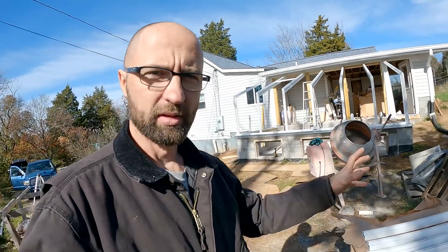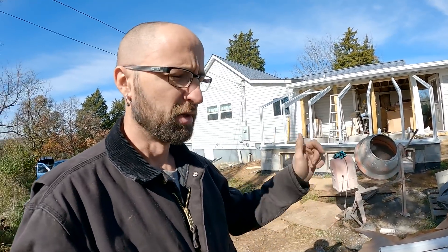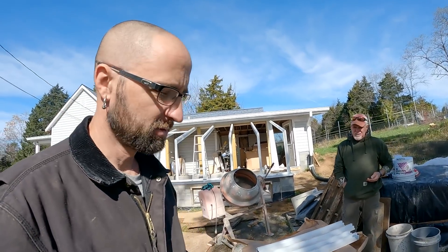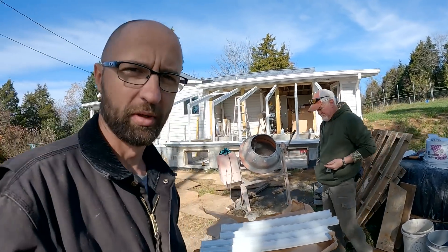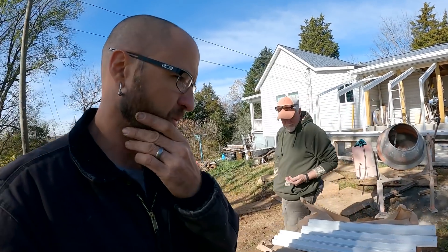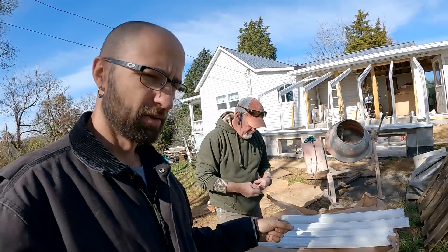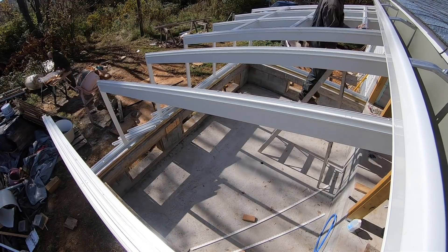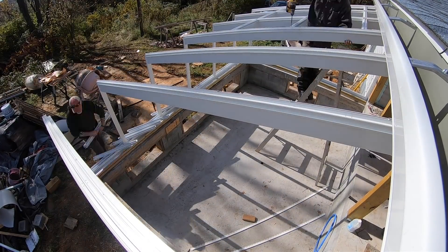Now that the sun finally started to come out and make things a little warmer, blew off all the frost. Still a little chilly but it ain't bad. We got everything square, measured six ways from Tuesday, and it's within a sixteenth — perfect all the way around. I think that's probably good enough for our purposes. These are the cross members; Buford's prepping them and then we'll start slapping them in place. Everything's going good so far.